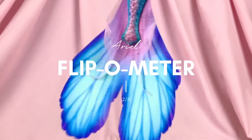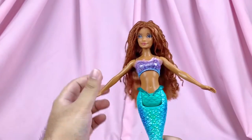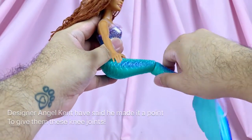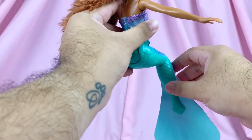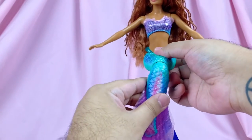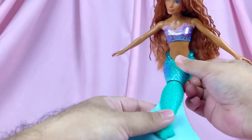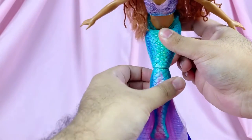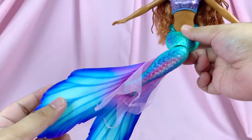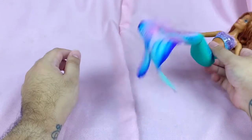For articulation, all the sisters move at the head, shoulders, and hips. The new thing on these dolls is the knee or mid-tail joint — they can bend 90 degrees and also swivel 360 degrees almost. It's really cool; you can now pose them like they're sitting on the rocks and the posing movement looks pretty decent and natural.